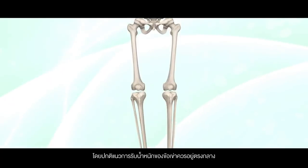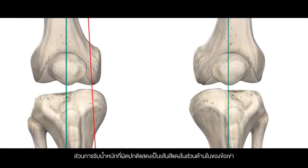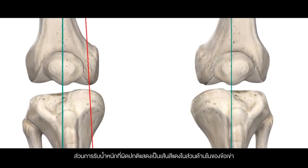Normally the axis of weight bearing in the knee should be in the middle of the knee, as shown by the green line. Abnormal weight bearing is shown by the red line in the inner medial compartment of the knee.